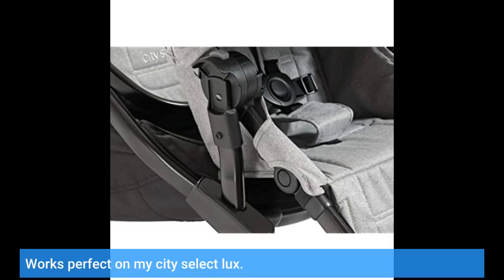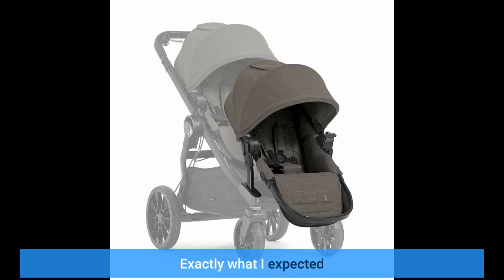Works perfect on my City Select Lux. Exactly what I expected.